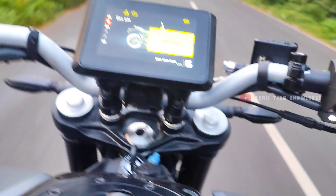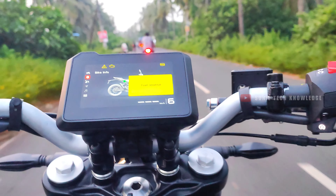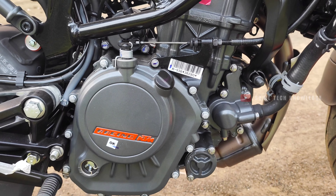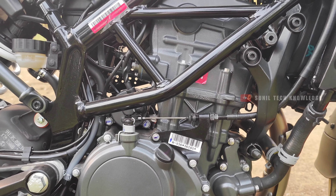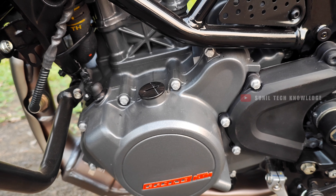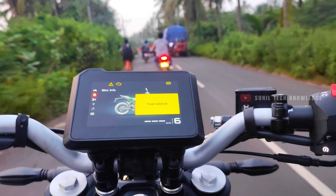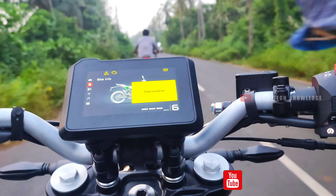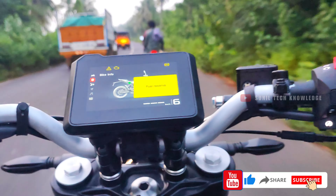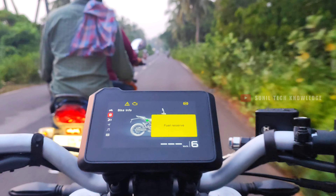Now let's talk about the engine and performance. The engine displacement is 199.5cc, single cylinder, 4-stroke, 4-valve, BS6 Phase 2 compliant, fuel-injected, liquid-cooled DOHC engine. It produces 24.67 bhp at 10,000 rpm and maximum torque of 19.3 Nm at 8,000 rpm. Overall, if you look at the performance, you get a good riding experience. The engine is largely unchanged from the previous generation.